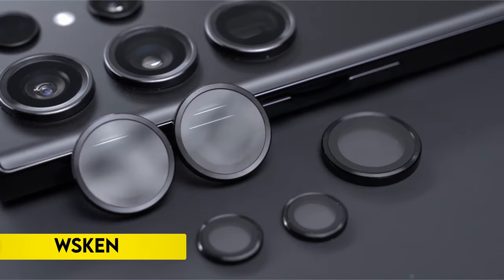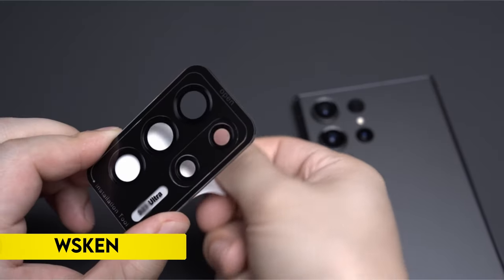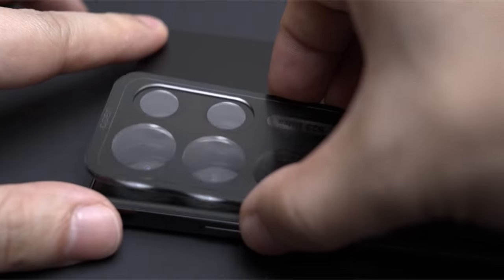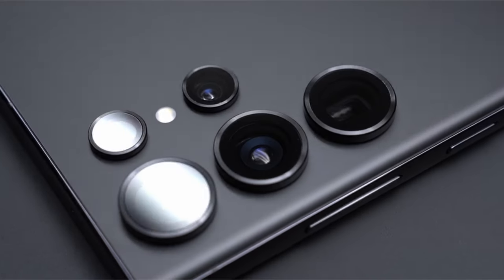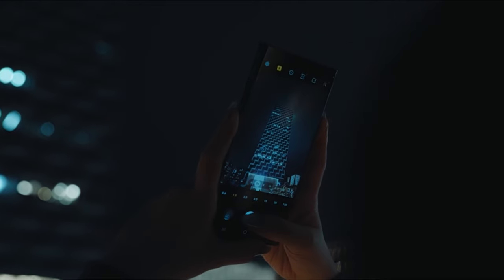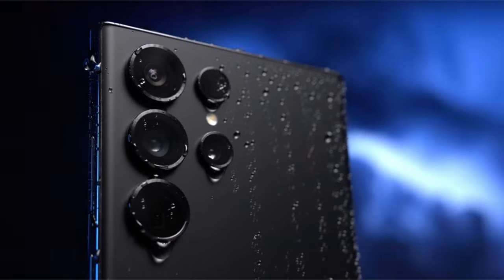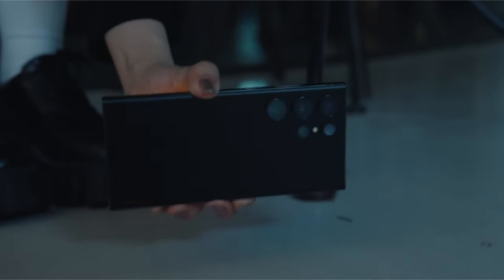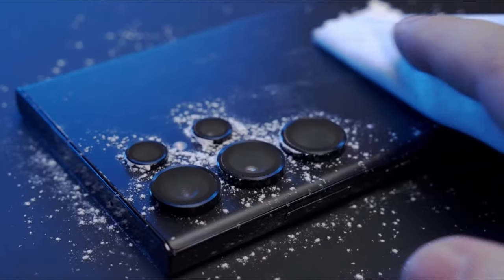On number 5: Weskin. The Samsung Galaxy S24 Ultra accessories offer a specialized camera lens protector exclusively designed for the S24 Ultra, ensuring 99.99% optical-grade light transmittance through aluminum alloy metal and 9H tempered glass. This protective shield maintains the original camera's clarity, allowing for clear photos.